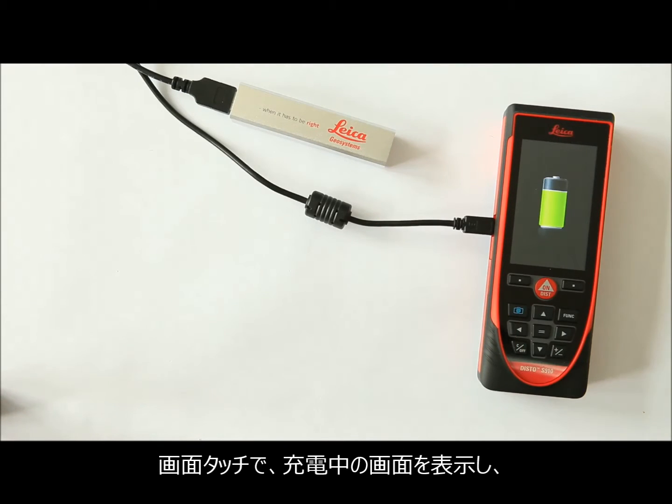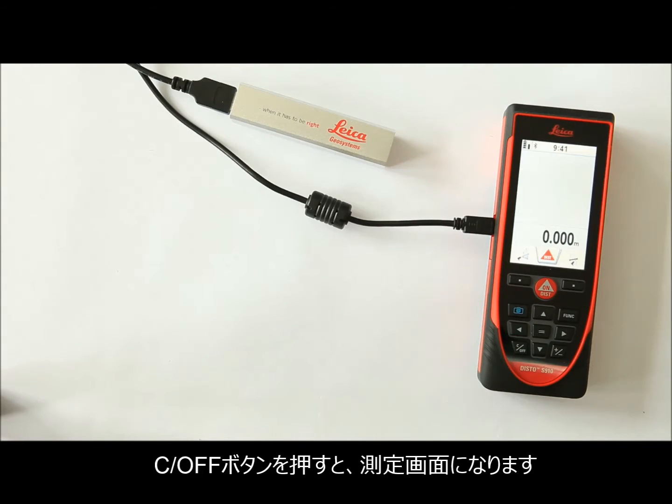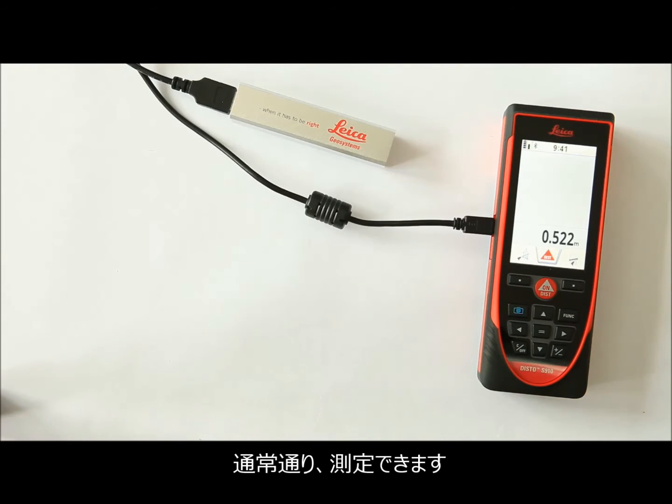See the battery level by tapping on the touch screen. To continue your work, press the Clear button. Now it's possible to measure while your Disto is charging at the same time. Work as long as you want with the extended battery life.